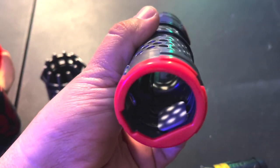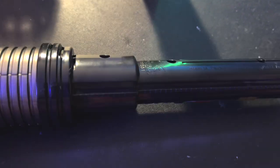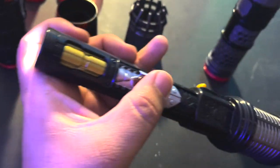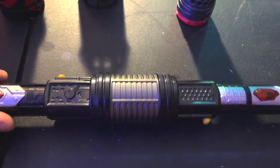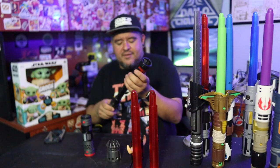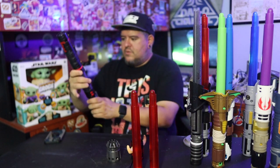And of course we have our button, and those buttons are what touches the kyber crystal in the center. Now the back doesn't have a whole lot going on. Your battery compartment is right in the center — it takes three AAAs. And this is where your light and sound comes out of. That is absolutely a different emitter sound. I love it. Let's put this thing together. That snapped right on, no problem.